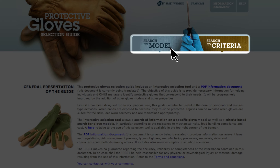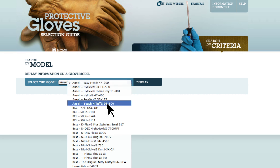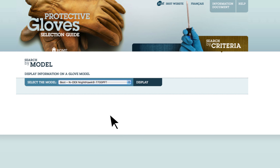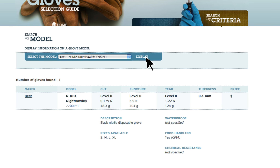If we do a search by model first, we obtain a list of the models. After selecting a model, we can click on Display to obtain the information. For each glove model,